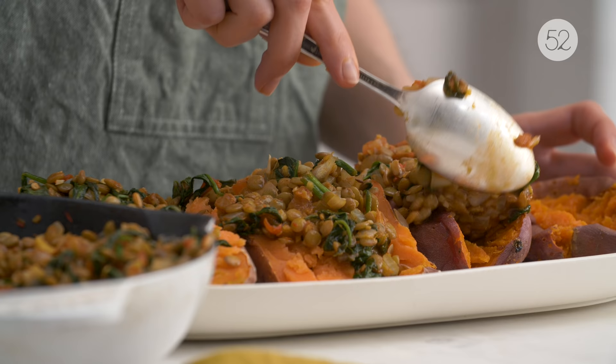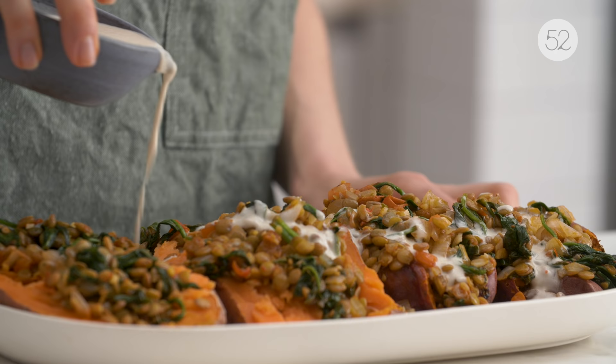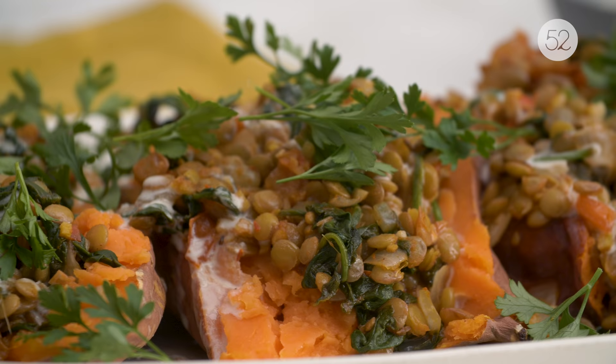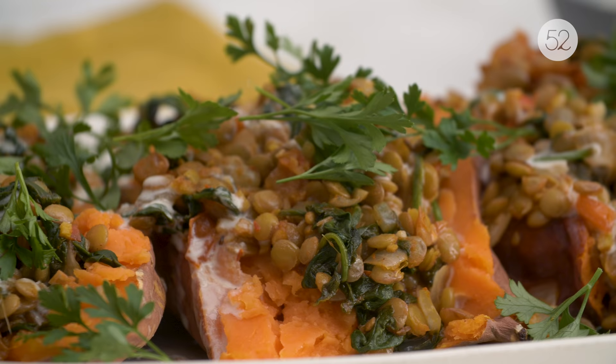After taking a bite of this dish, I hope people feel comforted and satisfied. Those are the things I always want people to feel when they eat my food in general — I want them to feel filled up, I want their appetites to be met, but I also want them to feel comforted.